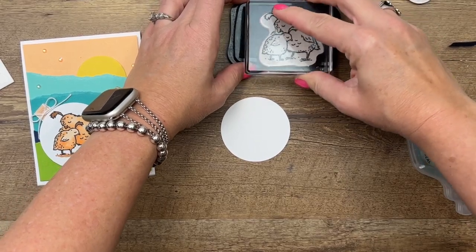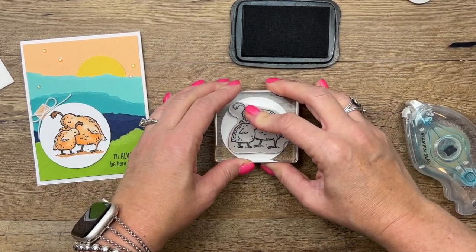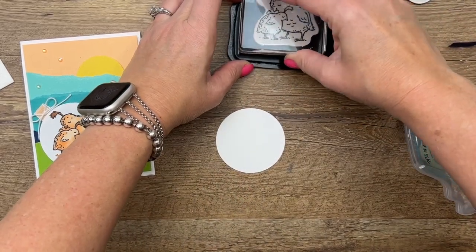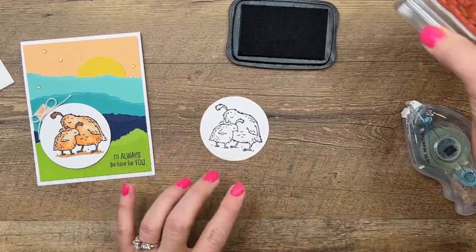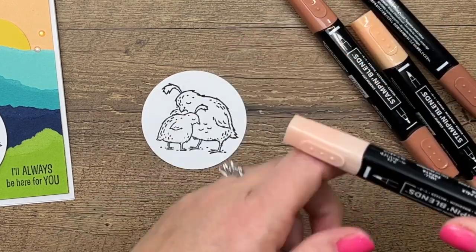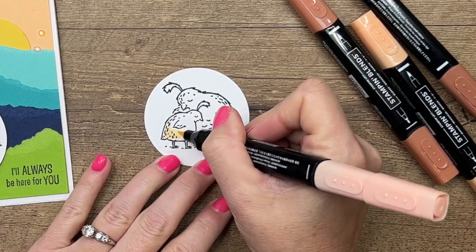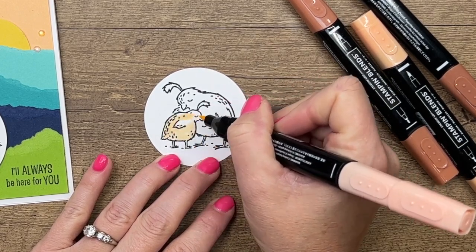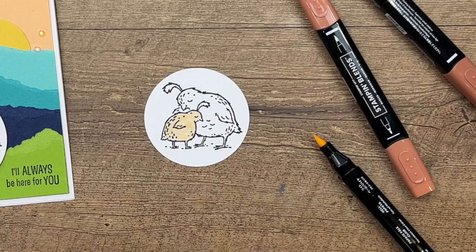I think they could be wrong — they look like quail to me. I've chosen to use cinnamon cider, which is a retiring in-color, and pale papaya. This is memento black stamped on a thick white cardstock circle. Let's start with our light pale papaya — I'm gonna do one bird at a time. These are alcohol markers and they dry relatively quickly, so we want to do our shading before they dry.